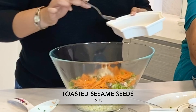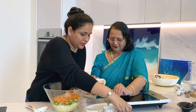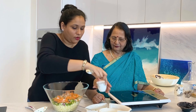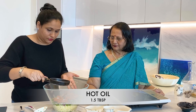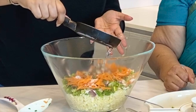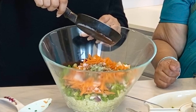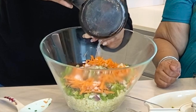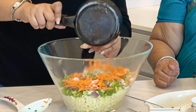Toasted sesame seeds. This is chilli flakes — if you have Sichuan peppers, those will be best, but we didn't have those, so we're just substituting regular chilli flakes. To bring all that aroma together, we will pour in some hot oil over the aromatic herbs so that the flavours actually come out.